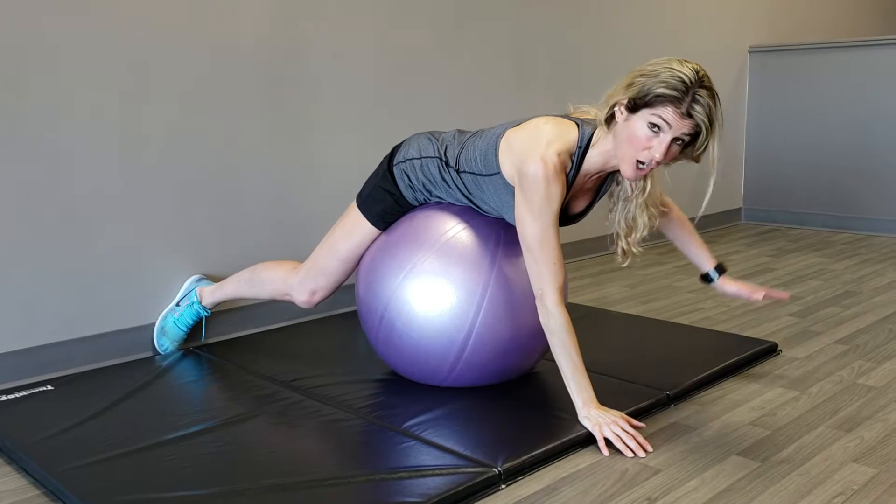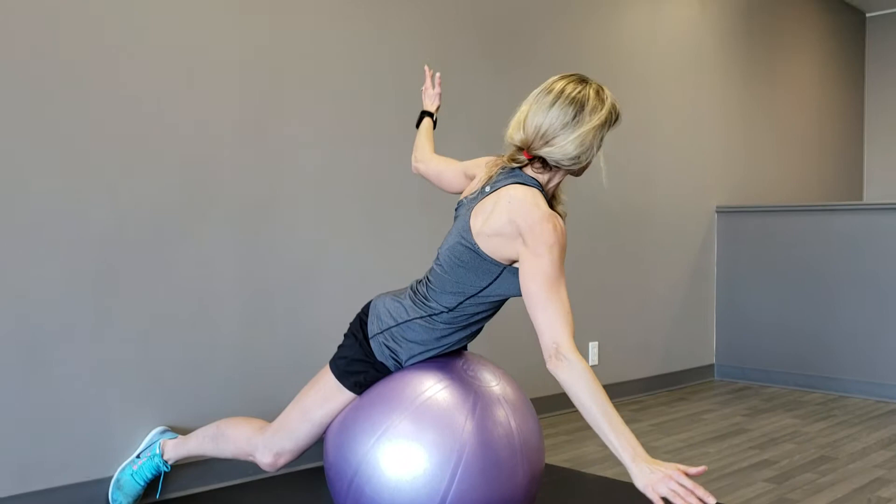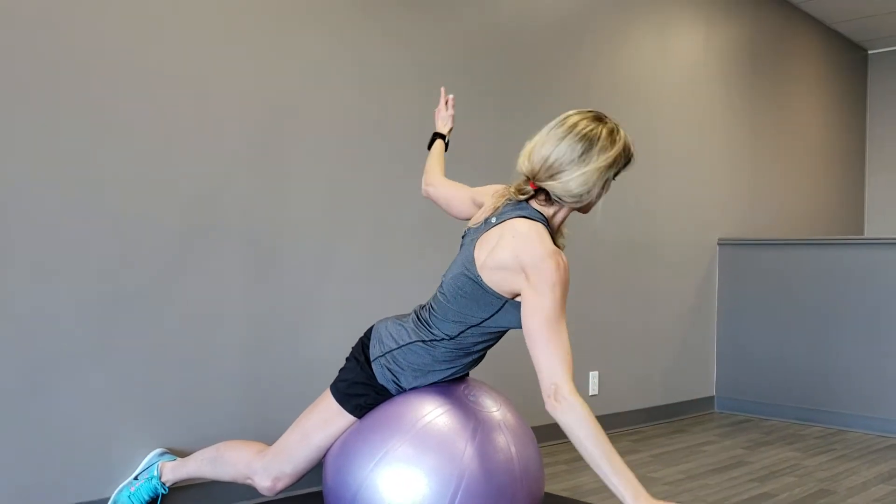Keep it on the other side — it's the same thing. Arm first, then add the rotation, then add the lift. Control on the way down.